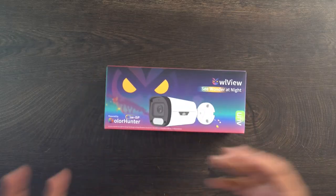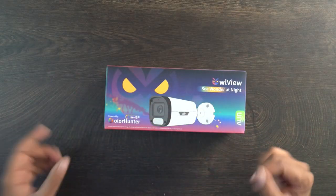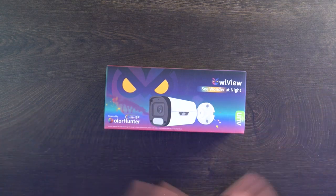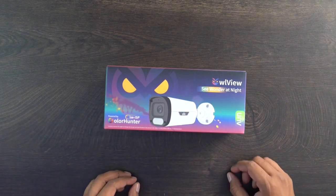Now if you guys want your very own, check out the link down in the description, and without further ado, let's go ahead and get started. This is the packaging — the box on the front shows 'Owl View.' We have this owl-looking character in the background, pretty cool, and you have a lot of colors as if it's showing you color vision for your night vision ultimately.